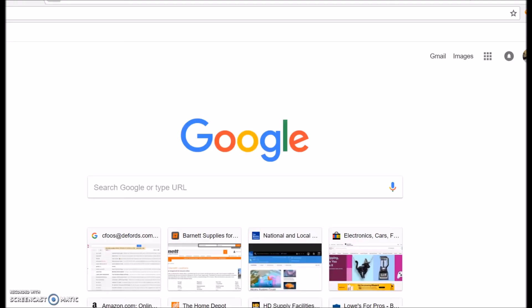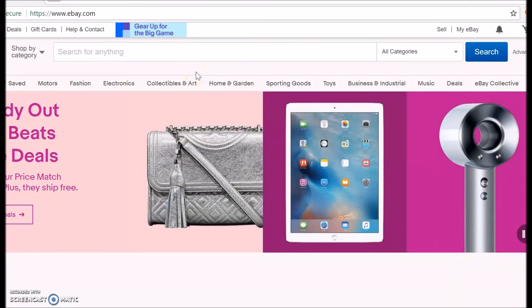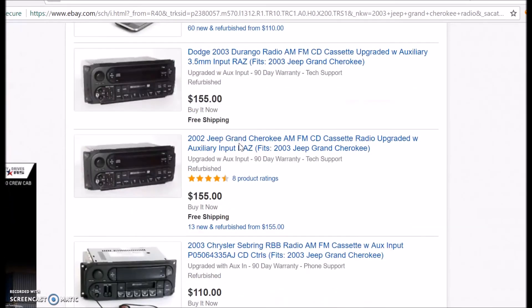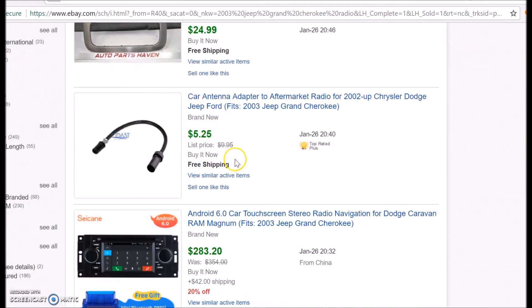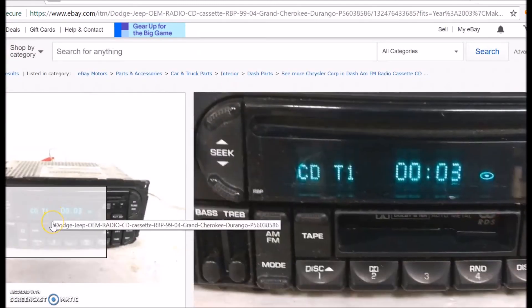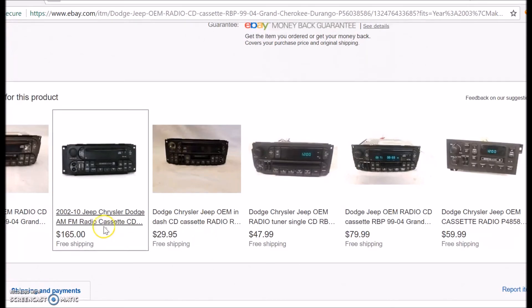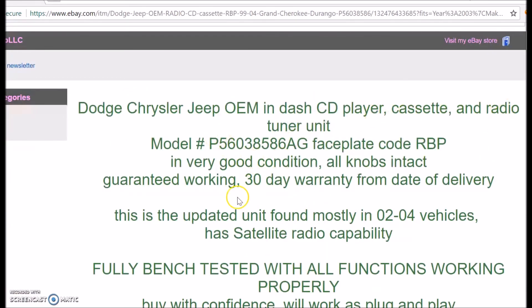Hey folks, Chris here and I'm doing a little something different. I'm showing you what I do when I pick something up or find something — this is the first thing I do before even considering scrapping it. In this case, we're going to talk about a stock car stereo. This one just came out of this Jeep. All I'm trying to do is get it ready for my daughter, and I'm going to make a whole series of videos on that. But in this case, we're going to talk about this little stock car stereo I took out.